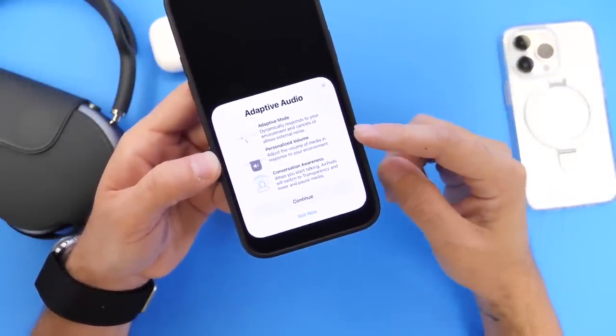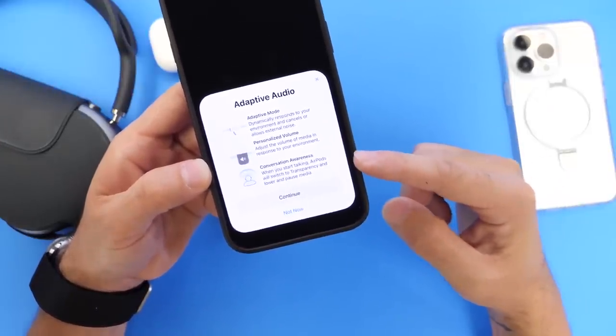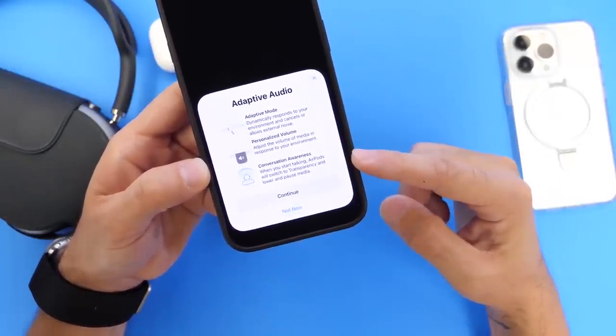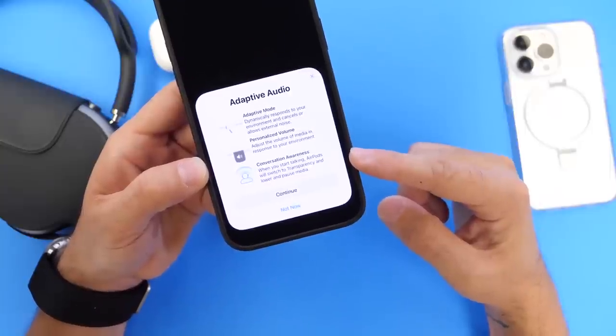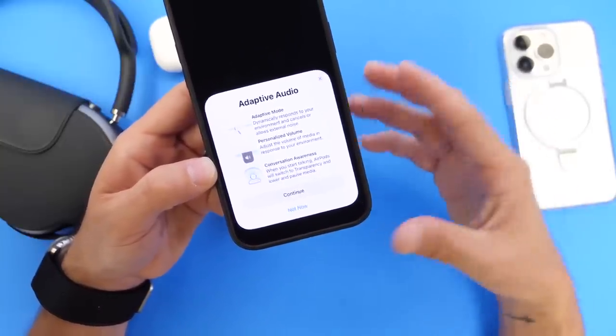Also with conversation awareness — when you start talking with your AirPods, it'll switch from transparency and lower or pause your media. That's also a new feature coming to AirPods.